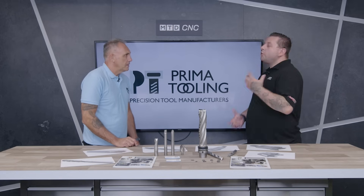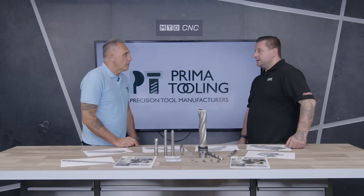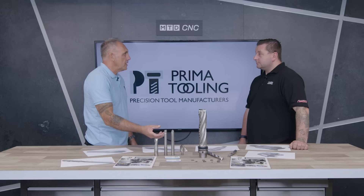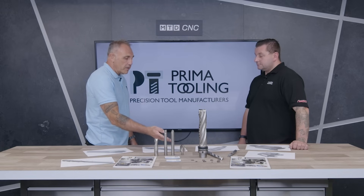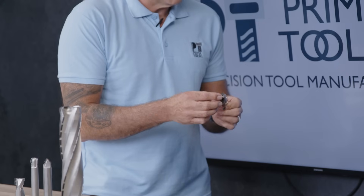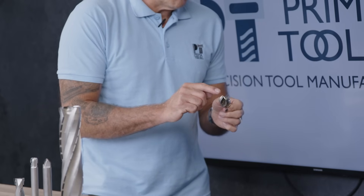Do you get a lot of custom requests from customers? We do get a lot of inquiries — a customer may have a concept they want to follow up on. For example, a customer asked us: can we make a standard insert tool with PCD tips? We looked into it and made a sample. Because of the special nature of PCD, we had to make our own inserts with the PCD on it, so it would be a standard replaceable tip tool where customers can use standard carbide tips or the PCD version for machining composites, PU foam, and materials like that.